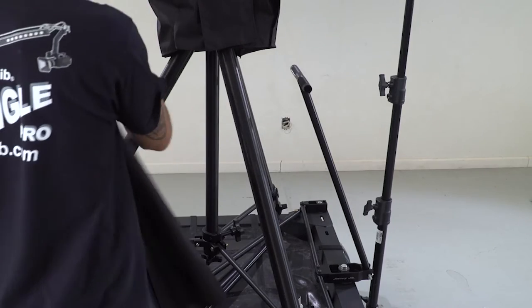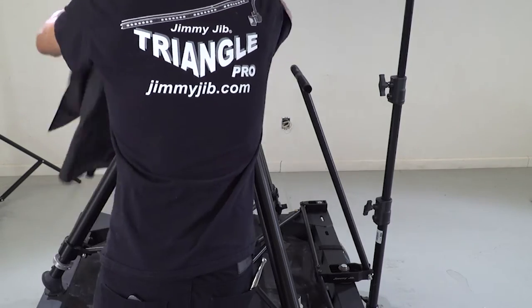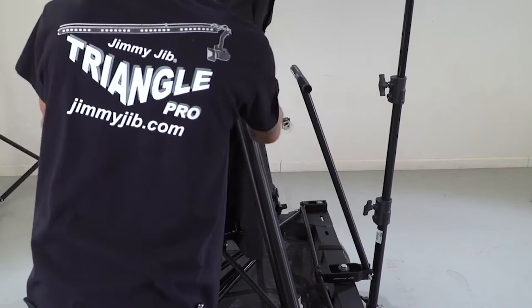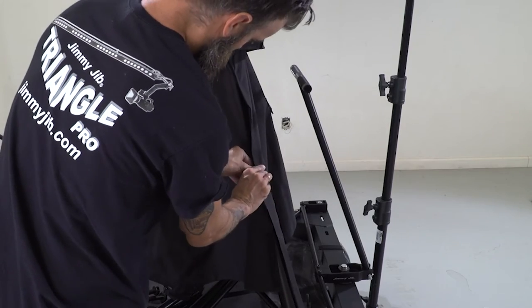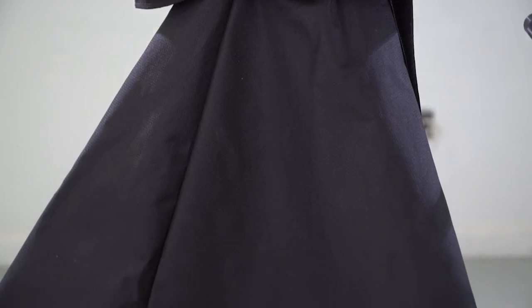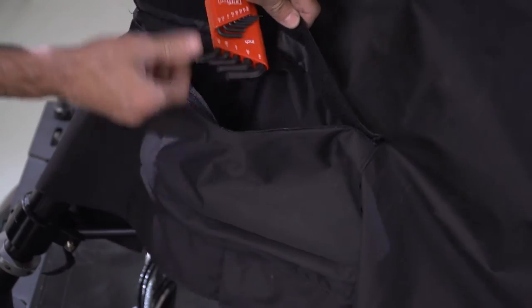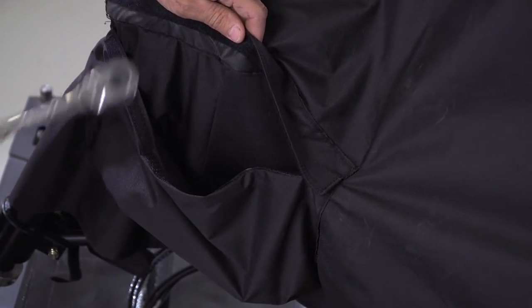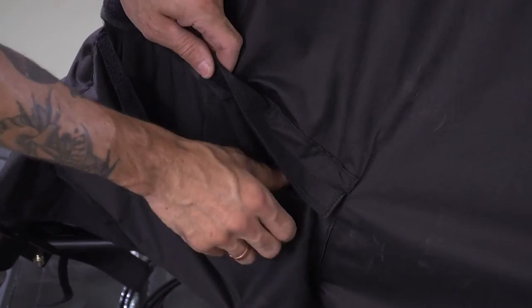Here is the tripod cover. You can put this on before you put the pedestal cover on — it's up to you. I just put it on after the pedestal cover. It has two velcro pouches on it for tools, snacks, or anything that you don't want getting wet.